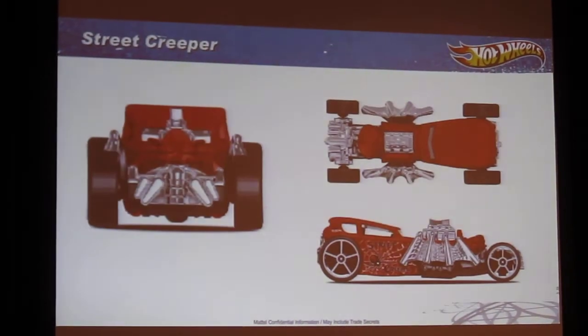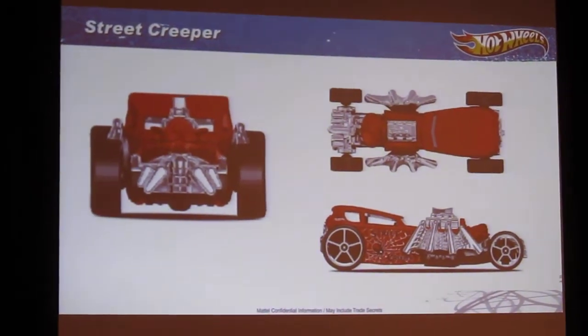Cameras are already out. There we go. Try to make them all this size, a little longer. This is a new Street Creeper.